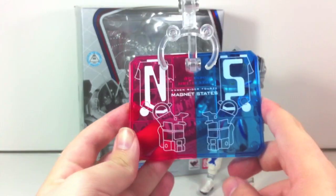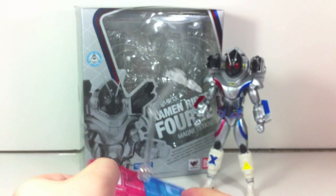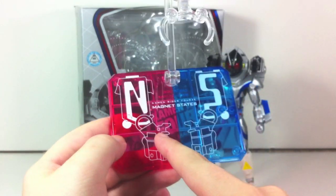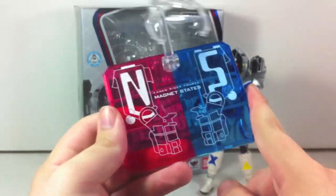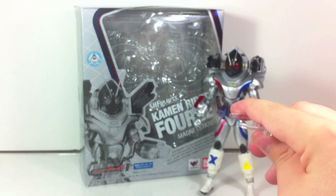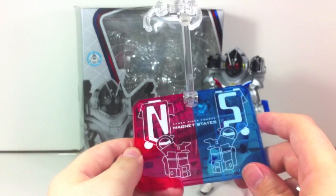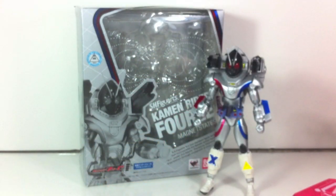For accessories, he comes with a stand which is really nice — it's got 'Kamen Rider Forze Magnet States' on it. Interesting to note that according to the box 'magnet states' is one word, but on the stand it's two words as it probably should be. It reads North Magnet, South Magnet, and so on. With the red and blue it looks really cool — a clear base with a clear stand pole. This is probably one of my favorite exclusive Tamashi stages.